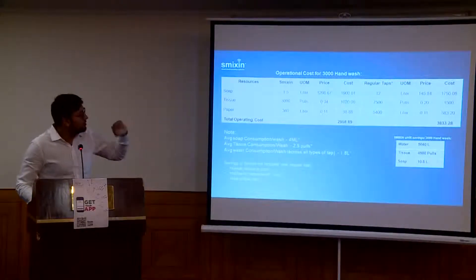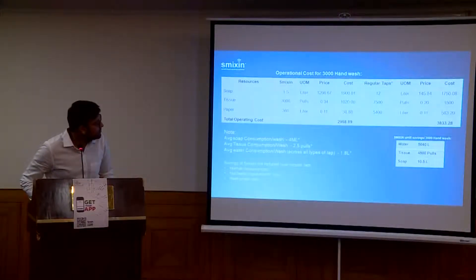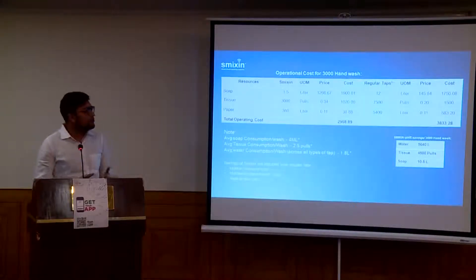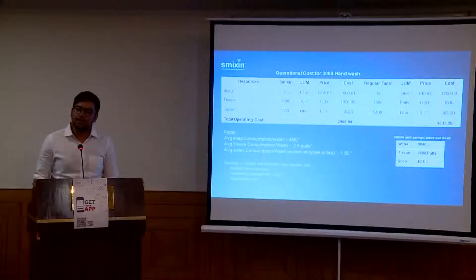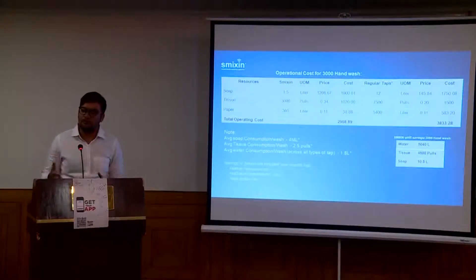The water consumption in a regular hand wash, as I mentioned, is 1 to 1.2 litres. In Smixin, you use only 0.1 litre of water. So the amount of water saved across 3,000 hand washes is almost 5,040 litres of water.